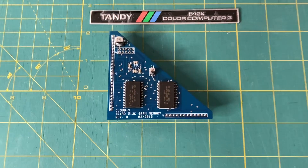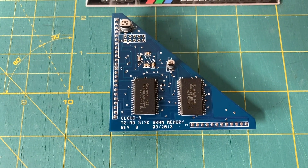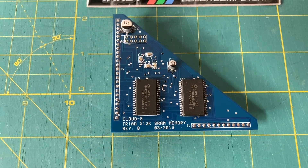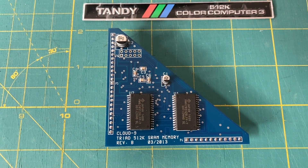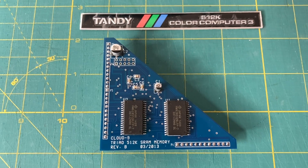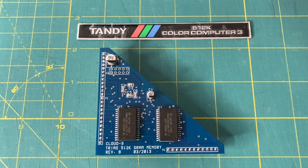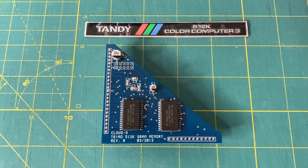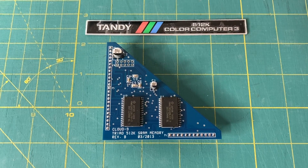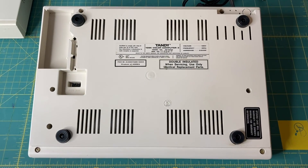Before I flip the computer over and crack it open, I thought I should show you the memory upgrade board I will be putting in — that is the Cloud9 Triad 512k SRAM memory upgrade. I will put a link in the description to where you can get one of these yourself. At the time when I ordered mine, over a year ago, it came with the metal badge — I'm not sure if that's still included, but I just thought I'd point that out.